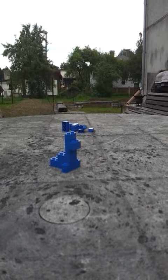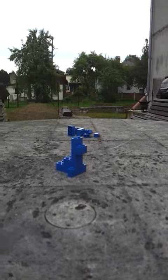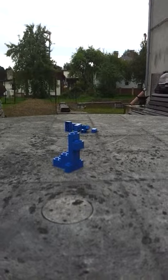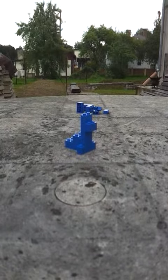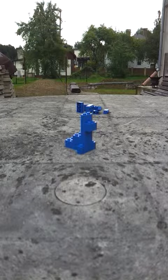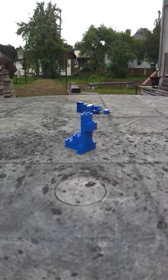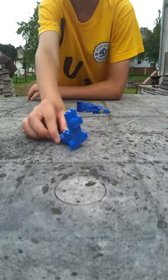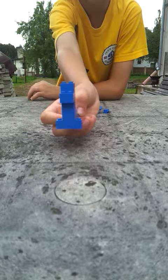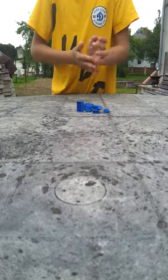Hello all, here Alex, and this will be a Lego tutorial on how to make a seal. This will be very simple, so let's start. This is the finished seal — put that away.